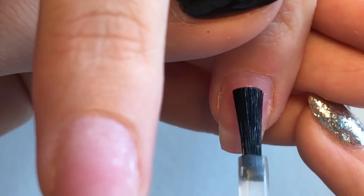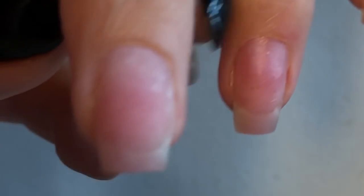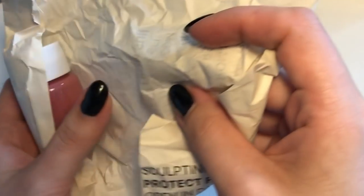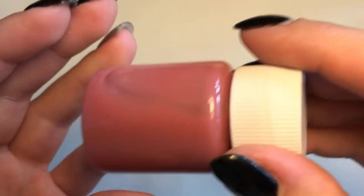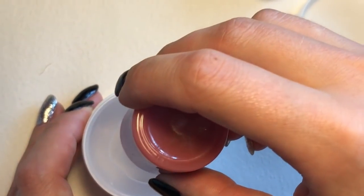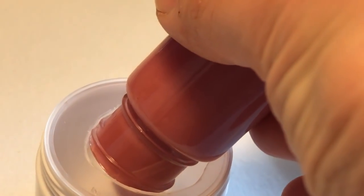Now she is using the new primer, which you can find on my online store shapeofnail.com. There is so much information I want to share with you guys. In my next videos I'm going to open more and more secrets of Russian style manicure and gel nail technology.